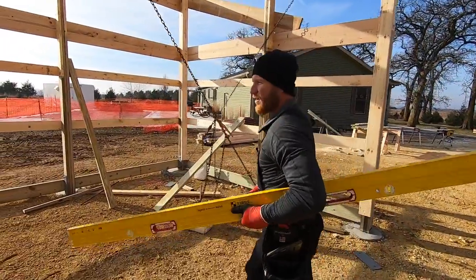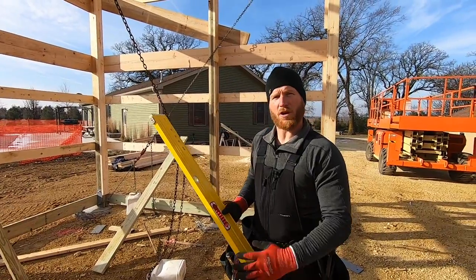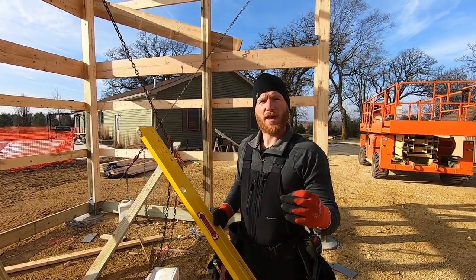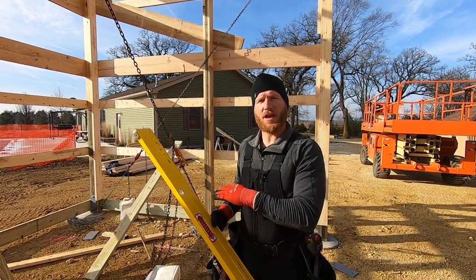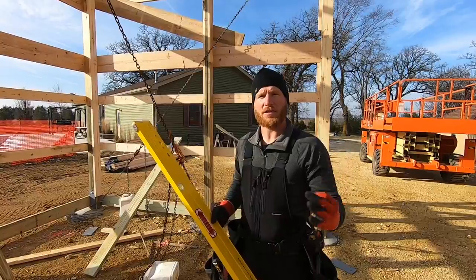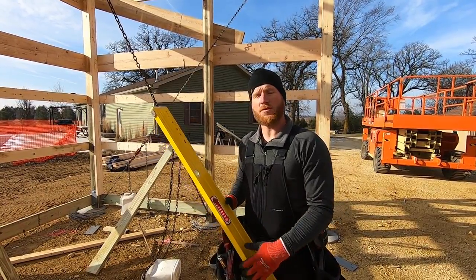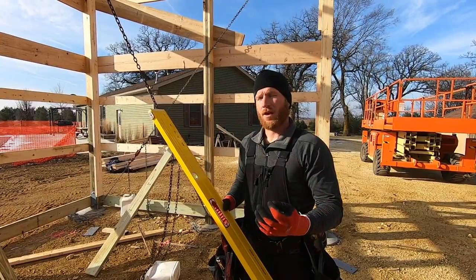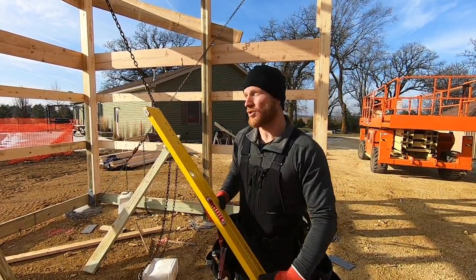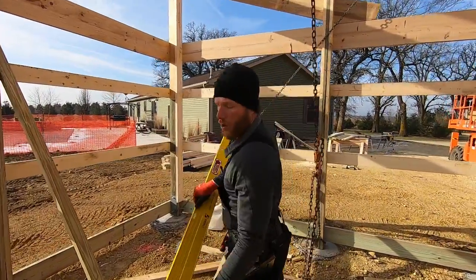Hey, what's up guys, welcome back to the channel. It's a little bit frosty this morning so we're not in a huge hurry, but we're going to be installing some roof. What we have to do first is get everything plumb, level, and square — get everything basically ready to put that steel up. I'm going to take you through the process because people still continuously ask questions about the chains and how do you get those nice straight fascia lines.